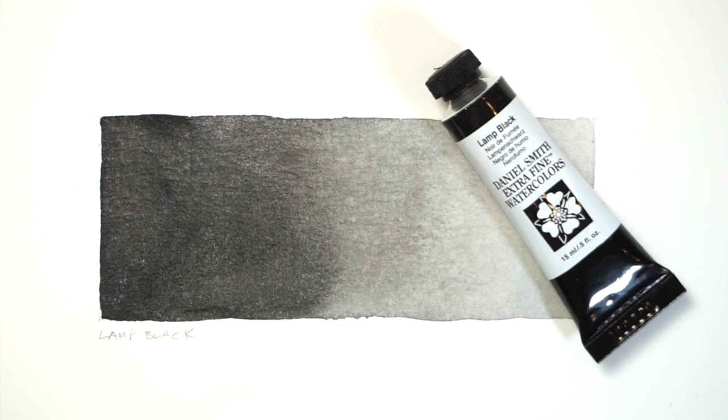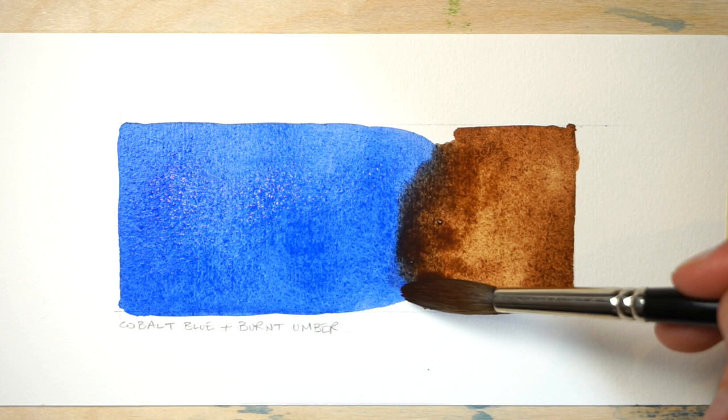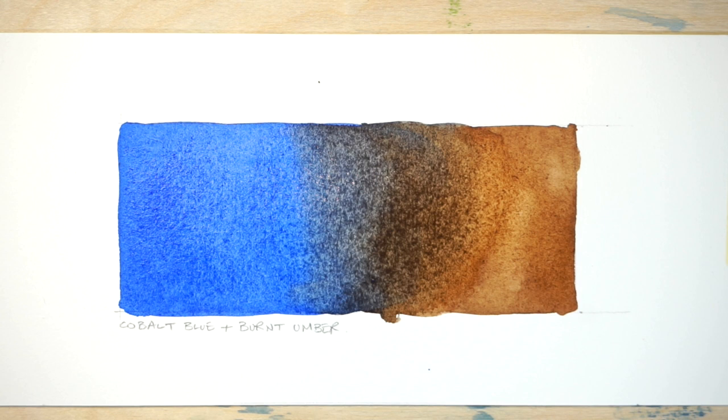So should you use black in your watercolour paintings? There is no right or wrong choice. If you want to use black, just be careful to mix in a small amount at a time — because of its high tinting strength, you don't need much. You can also try mixing your own blacks using other colours to get shades that have more interest, or even reproduce the mixes used for convenience paints.